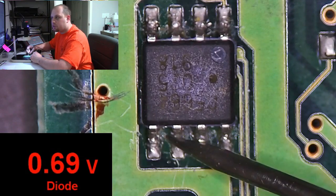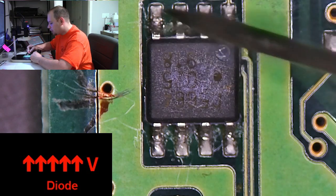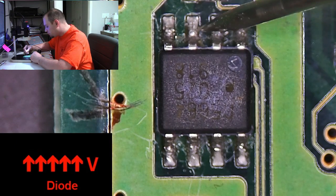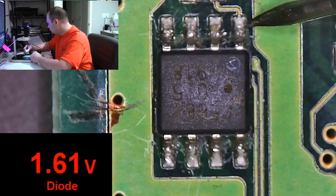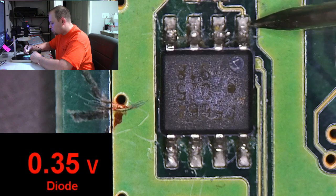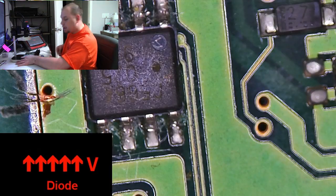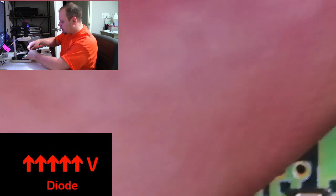If these four wires are the drain, then the pins up here should be for the source and the gate. I have one volt of voltage drop on some of these. So these three are going to be my source, and this one is going to be my gate — four pins for my drain, three pins for my source, one pin for my gate. I'm going to swap this lead over to my ground wire and check the source terminal.